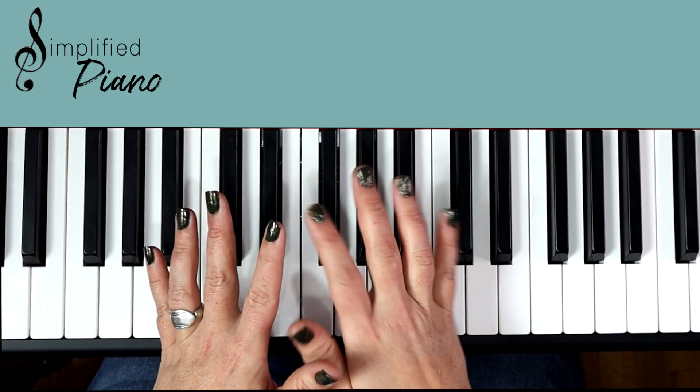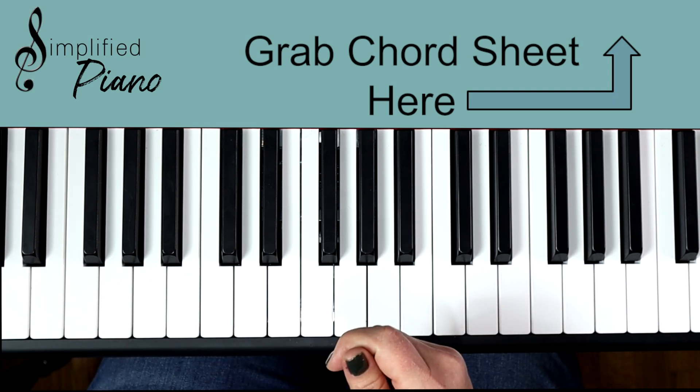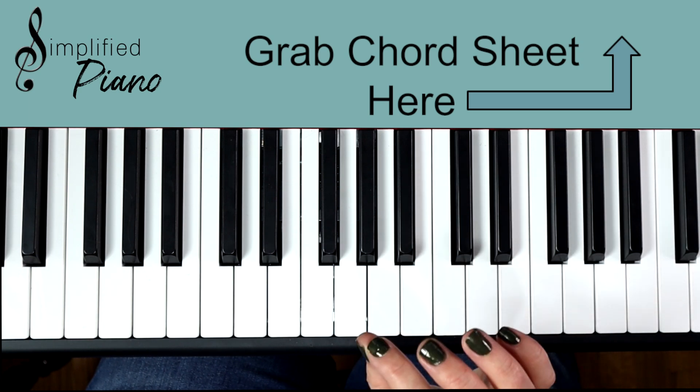I am going to play it beginning to end so you can play along with me and sing along. Have a lot of fun — you can do it. Break it into baby steps. Let's go.